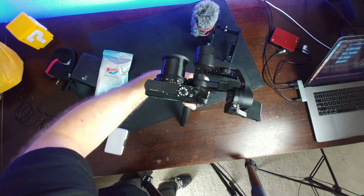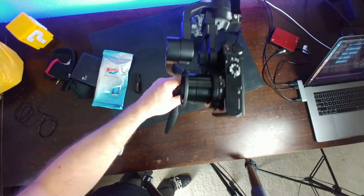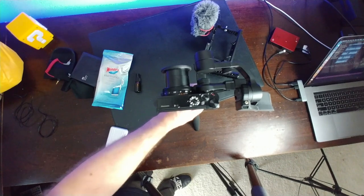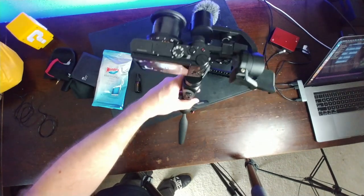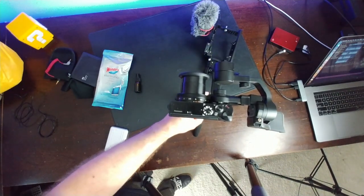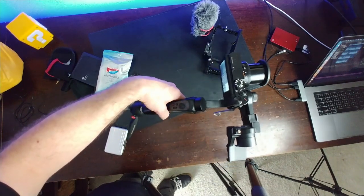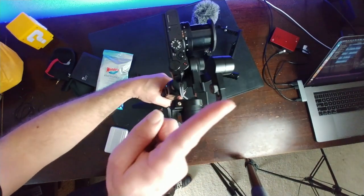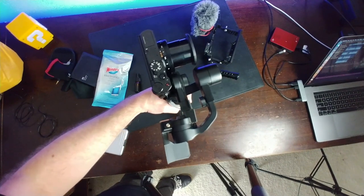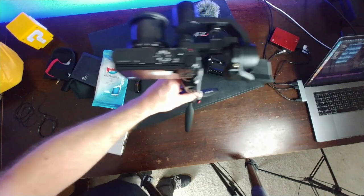Now it's on, and no matter what I do it keeps the camera perfectly stabilized. There are different modes: a follow mode where it tilts and follows wherever I go, and a crane or dolly mode where it keeps the camera perfectly level with the horizon regardless of tilt direction. This is only about $120. DJI also makes one for $150-200. Definitely worth buying.